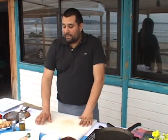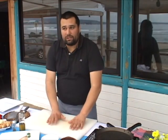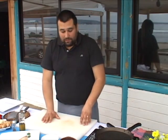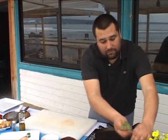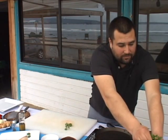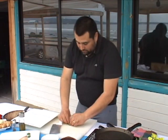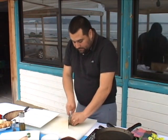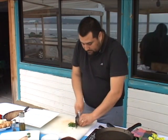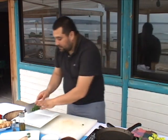Ahora proseguimos con lo que es el encostrado del pescado. Tener presente que cuando utilizamos pescado en una tabla, lo ideal es tener dos tablas: una para el pescado y otra para las verduras. En este caso se sanitizó la tabla. Lo primero que vamos a hacer es el encostrado de cilantro, perejil y jengibre. Vamos a cortar un poquito nuestras hierbas. Se corta el cilantro con el perejil — tratar de que no sea tan finamente cortado para que puedan sentir toda la sensación y el sabor de la hierba.